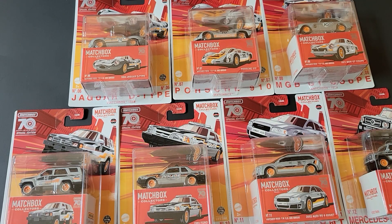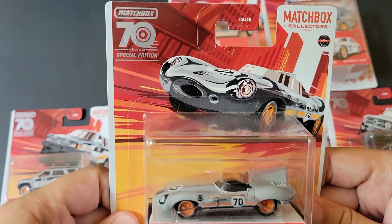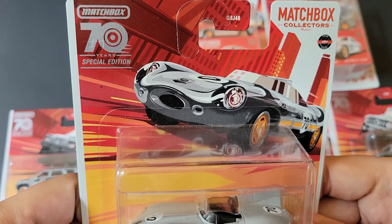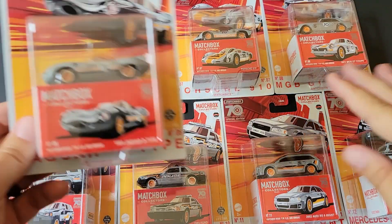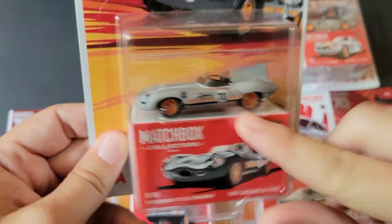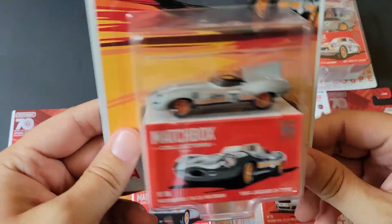Hello, Brenton with All At Octane here. In this video I'm going to open up some of the Matchbox 70th Anniversary Special Edition Matchbox Collectors that I was able to find on the pegs. This set is a really cool set of cars. I was able to find all seven of them. They have a special gray silverish paint — it's like a matte gray.